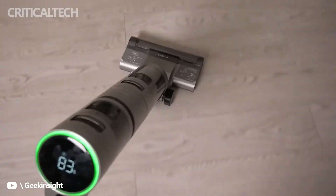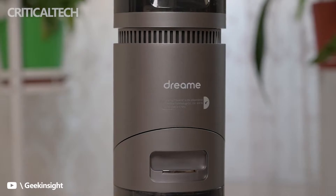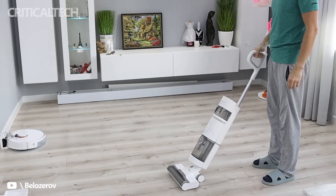The design of the Dream H11 is not very different from most wet and dry vacuum cleaners on the market. It is a cylindrical column of about 120mm in diameter, with a total height including handle of 1110mm.